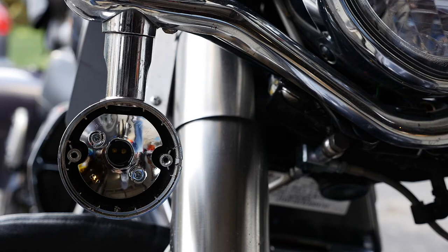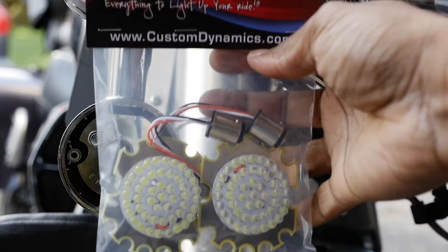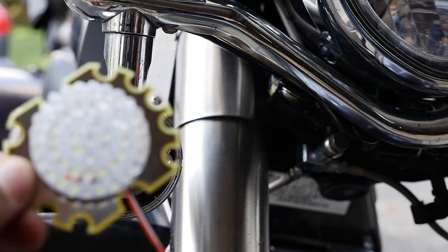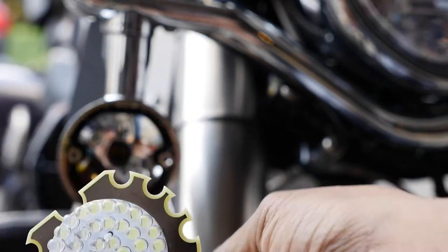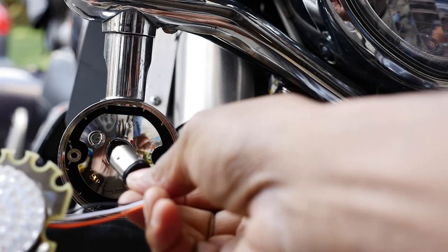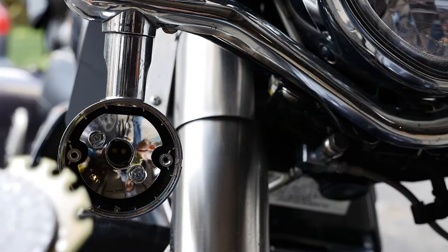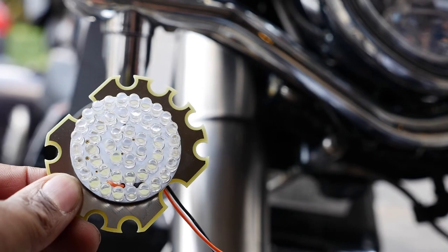Put the old bulb somewhere safe where you won't break it. Take one of your Custom Dynamics lights — we're going to take our LED light here. Now take the little plug, and you want to basically put that in. You line up the little slot — there's a little slot in there — line it up and then push it in and turn it. Nothing complicated, it's actually a pretty easy install.